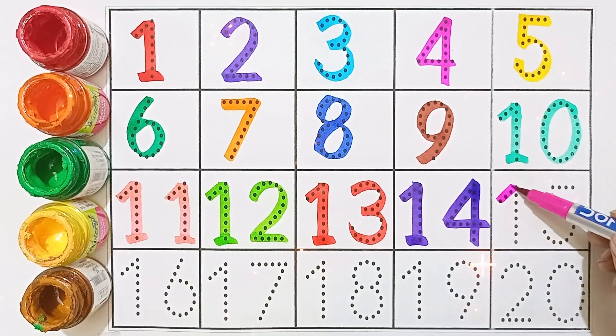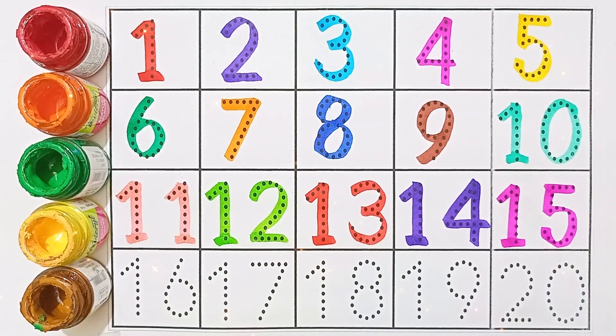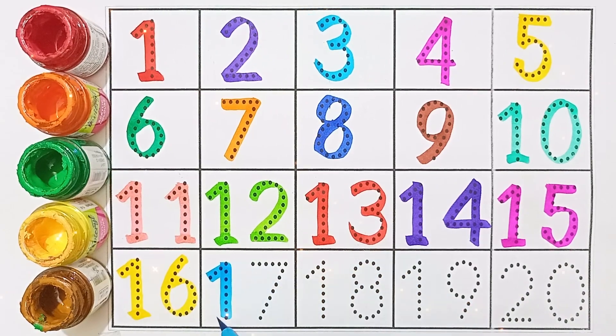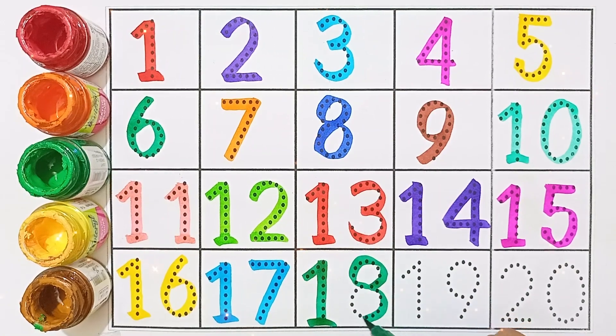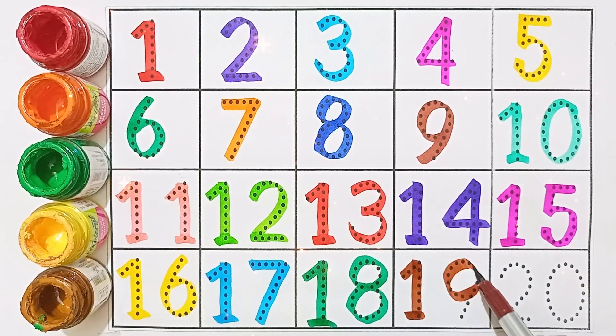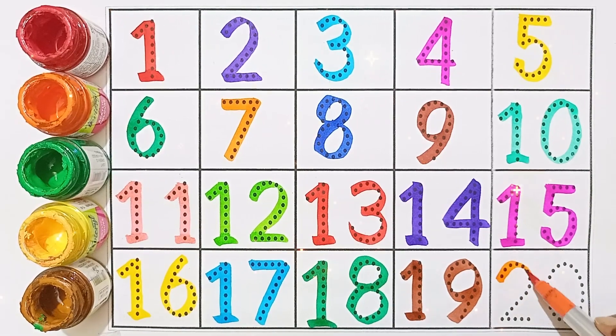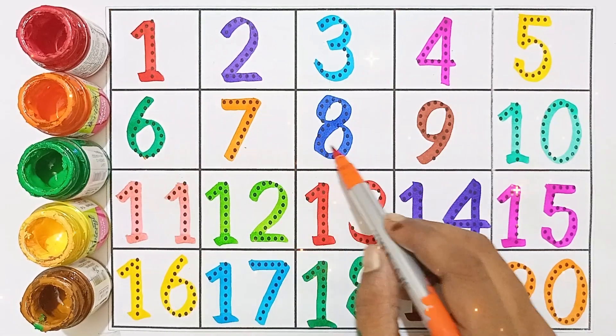15 - 15. 16 - 16. 17 - 17. 18 - 18. 19 - 19. 20 - 20. 1, 2, 3, 4, 5, 6, 7, 8, 9, 10.